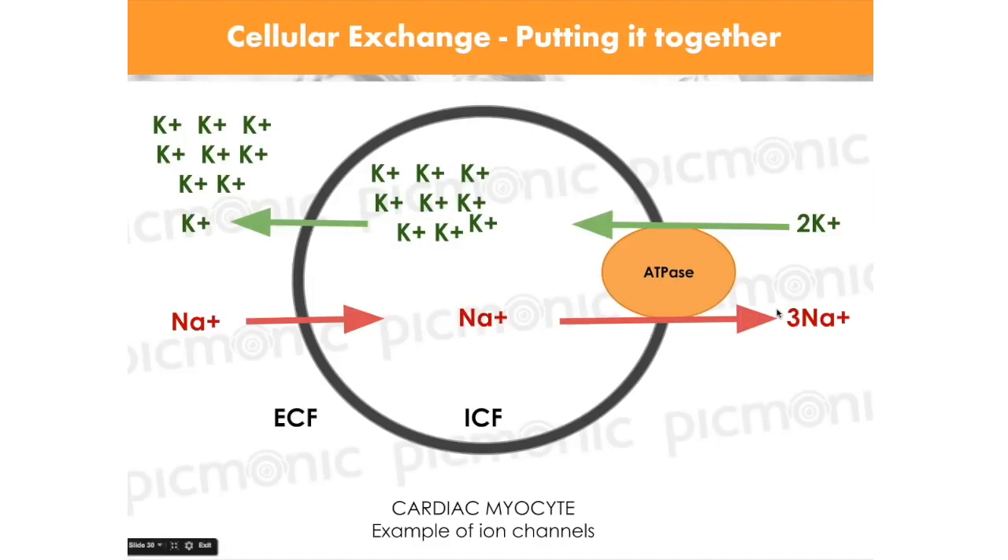What drug blocks this sodium-potassium ATPase pump? Digoxin. Digoxin actually blocks the sodium and potassium ATPase pump, so no more potassium can go in. That causes intense contraction with not much relaxation. And if you have hypokalemia, you end up with a really increased risk of digoxin toxicity.